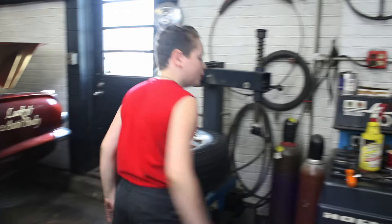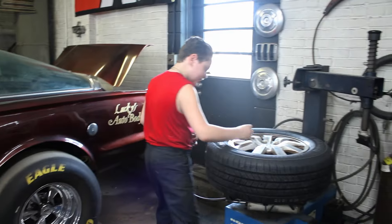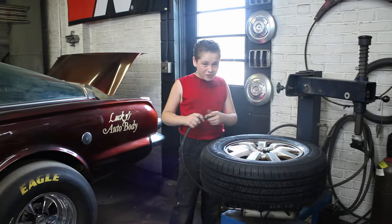We're good. That's how it's supposed to be done. You know how many pounds we have in this? Not even 15. 40 pounds on the other tire and it didn't seat?